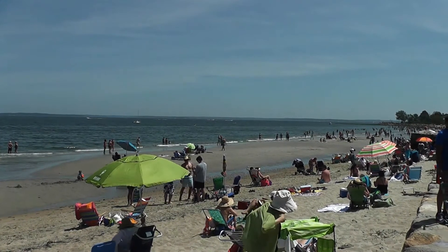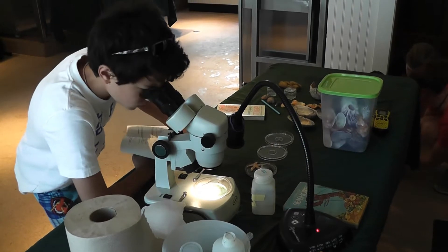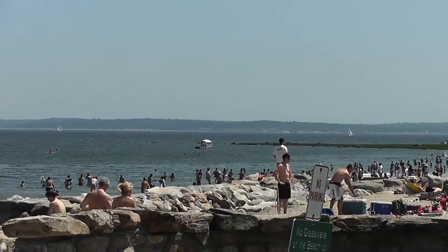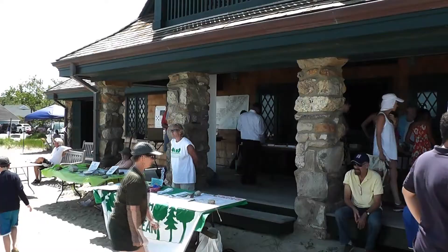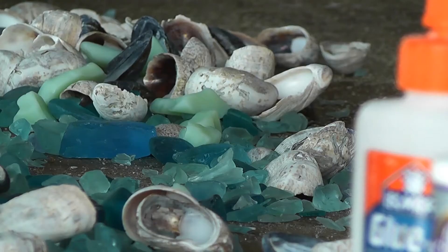There was lots of sand, surf, and science at the Bruce Museum's Seaside Center season opener on Sunday afternoon in Greenwich. With the backdrop of the Long Island Sound, the center hosted the annual summer event complete with touch tanks and arts and crafts.